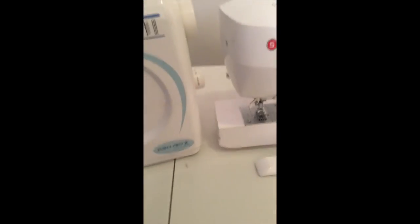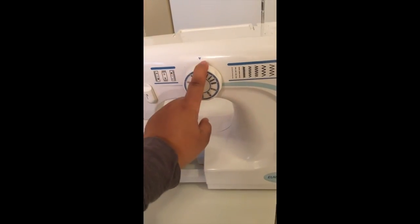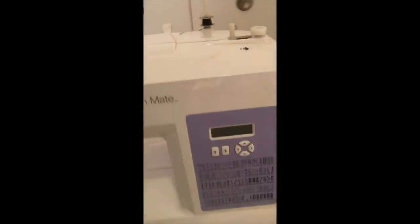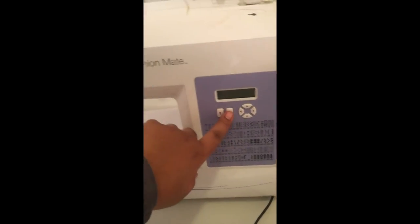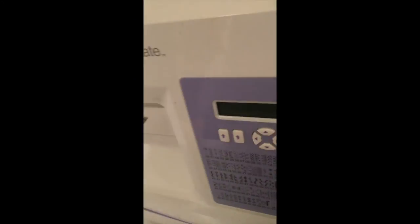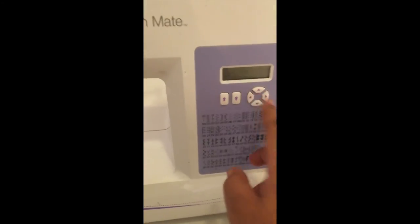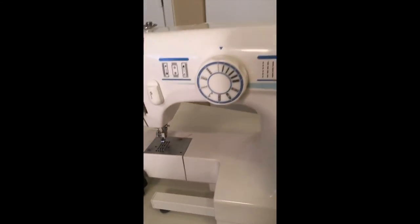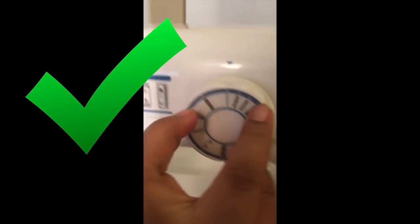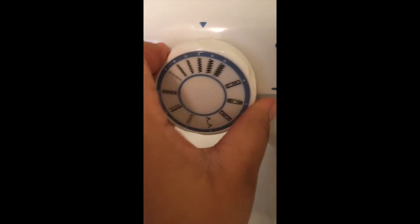To select your different stitches on this machine you have to turn a dial, and for this other machine you press two buttons to get your stitch selection. For stitch width and stitch length, on this machine you use these buttons right here. For the other machine, honestly I'm not very familiar with it — I don't think it has a separate stitch width; I think it's all within selecting the dial for whichever stitch you want.